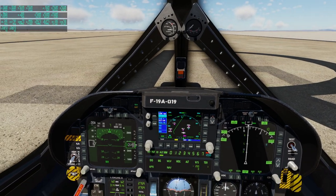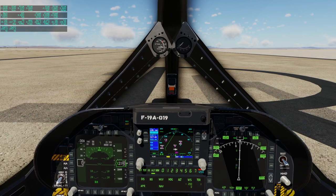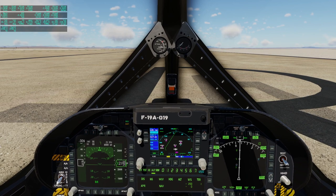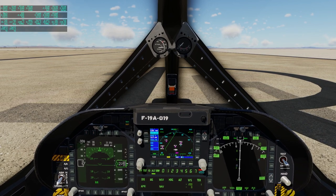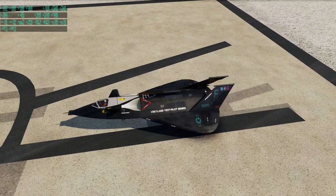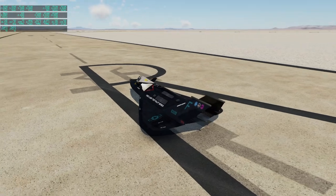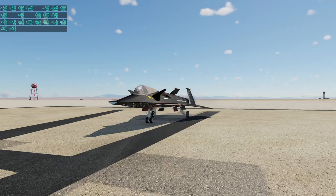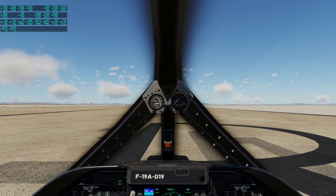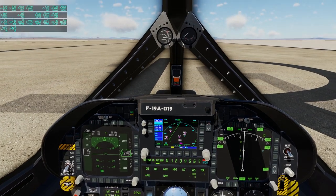This is not a real plane — the F-19 did not actually exist. It was a model plane from Testors/Italeri, and it was supposed to be what they thought the F-117 stealth fighter was going to look like, which is obviously quite different. It was meant to be a hypothetical stealth fighter, and V-Sky Labs has tried to bring it into the sim to see what it might have been like.